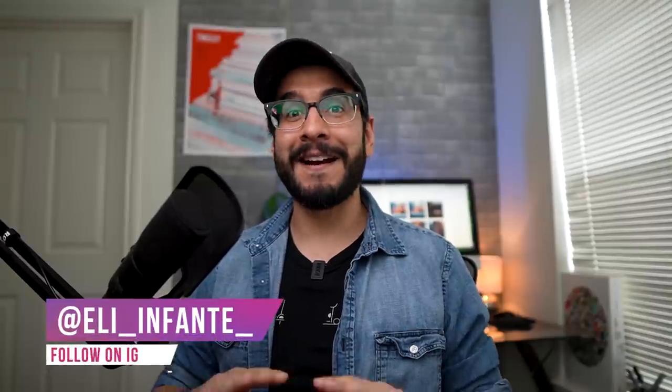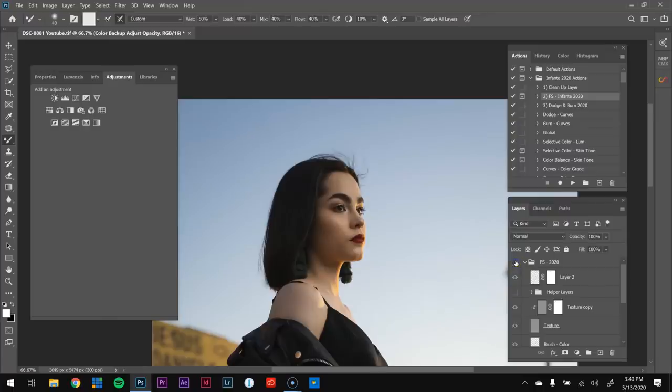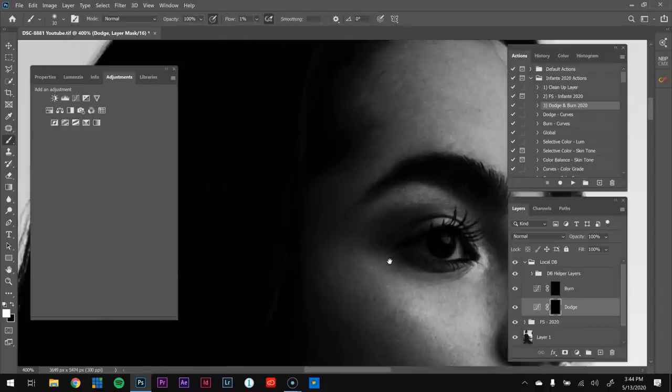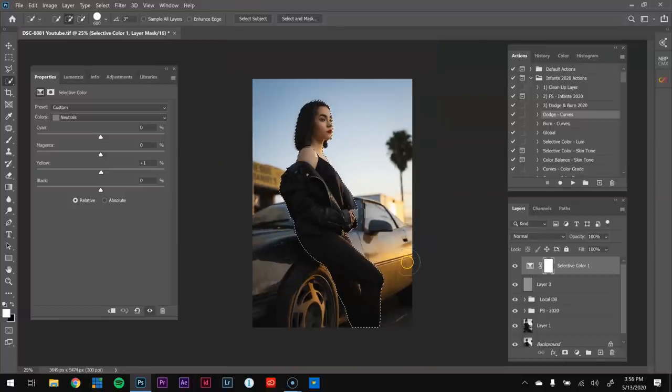The only reason I'm wearing a cap is because my hair is out of control — I haven't been able to get a haircut because of this whole situation. But I'm back with another intermediate full edit tutorial of this photograph of Monet, where we're going to cover frequency separation for the flyaways, the dodge and burn for skin retouching, and then finalize it with selections to specifically color grade areas.